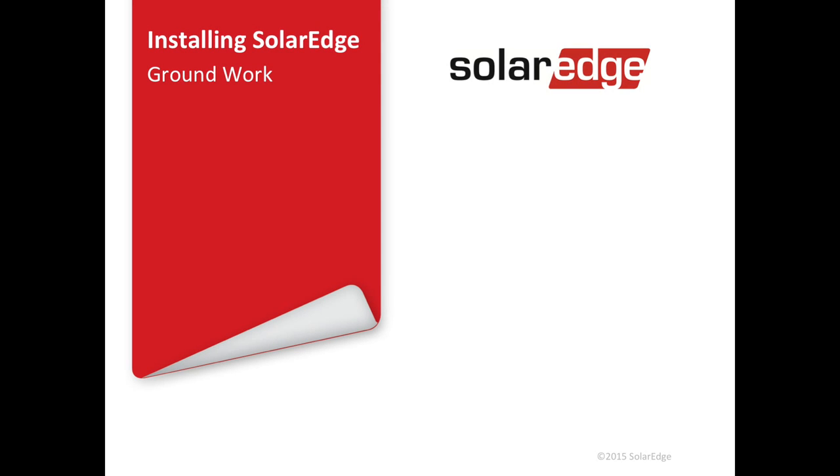Welcome to SolarEdge's webinar on installing on the ground. In this webinar we're going to cover everything that your ground crews need to know. For the last couple of years SolarEdge has been working with the top installers in the United States to perfect this process and we're here to share our best practices with you. Joining me today is Cameron Stewart who's going to be going over the details of installing on the ground with SolarEdge.